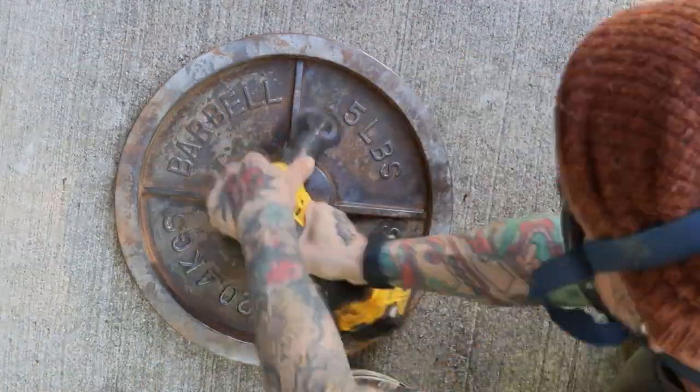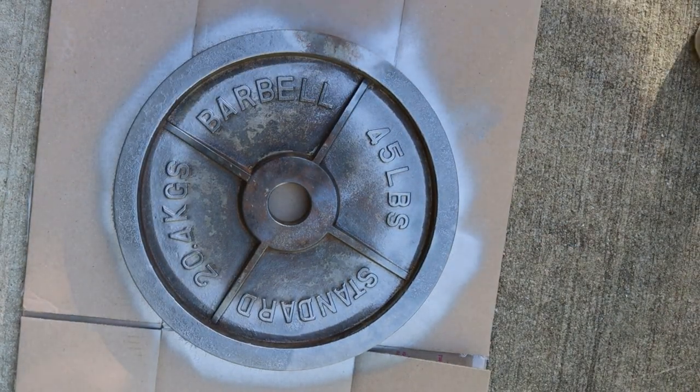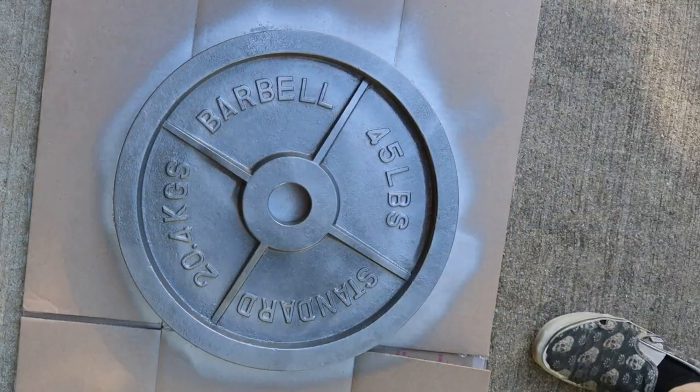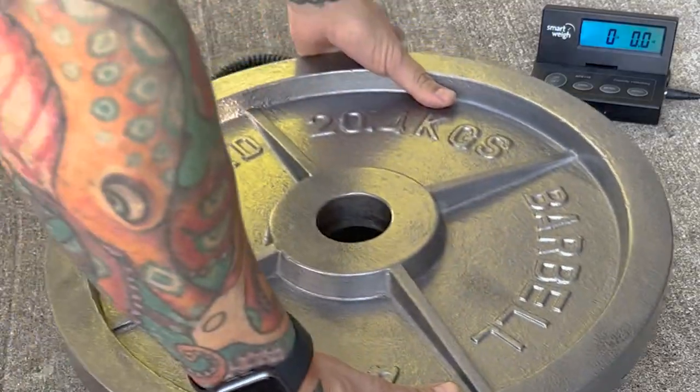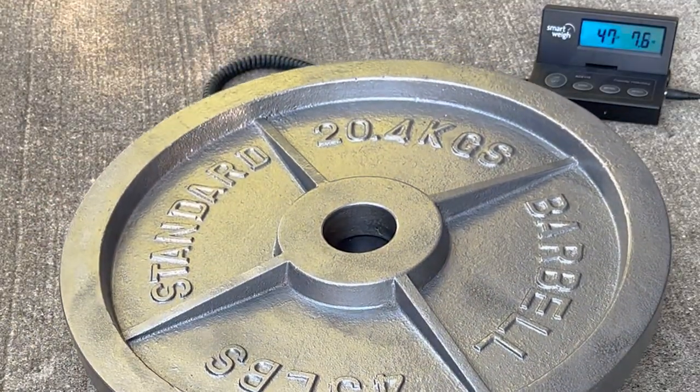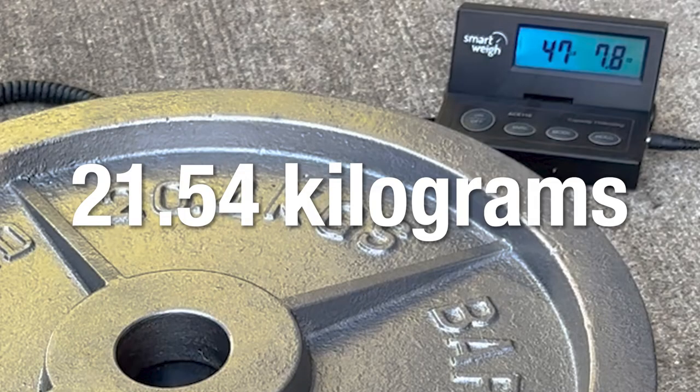This is good enough for me. I get rid of the dust and clean the surface, then I apply an even coat of spray paint. I'm using Rustoleum Antique Pewter because it's the closest match to the original paint color and has a slightly textured finish. Once that dries, I throw it back onto the scale: 47 pounds, 7.8 ounces, or 21.54 kilograms.